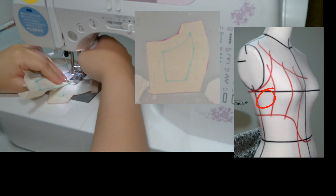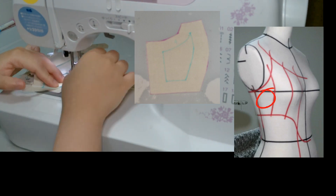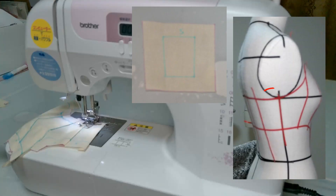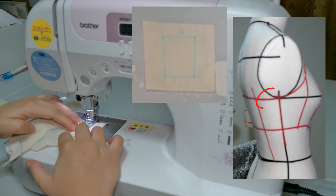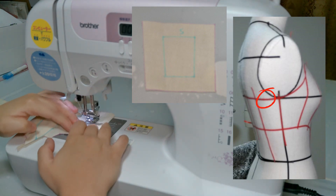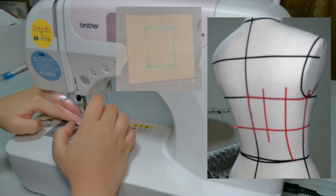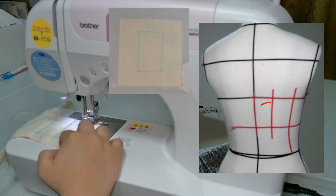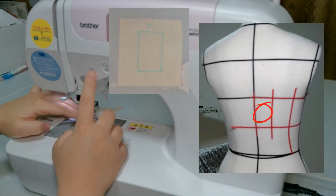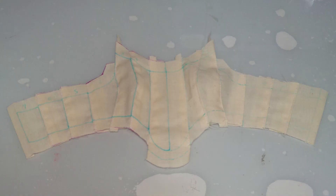Next to connect and sew is the fourth part, which is the side part of the corset. After connecting all four front parts, the next thing to connect is the back side. After connecting the fifth part, the next is the sixth part, and then the last part to connect is the seventh part of the corset.